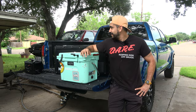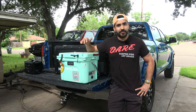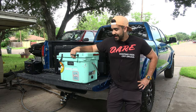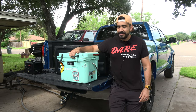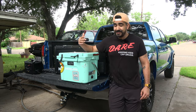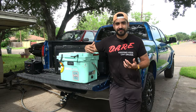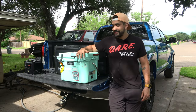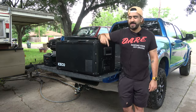Back in the day we didn't have these 12-volt fridges in our trucks — we just had a regular cooler and threw ice in it. Some of the cons with a regular cooler like this Yeti is that the ice melts and you have to buy more. Like when I went to Big Bend recently, I threw some sandwiches in there, the ice melted, water got into the sandwiches, and it ruined all my sandwiches.